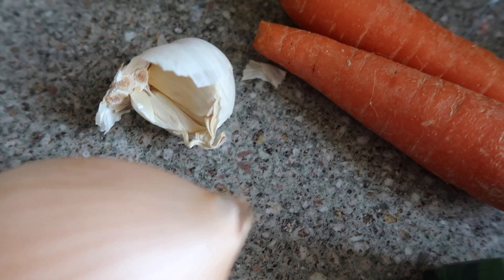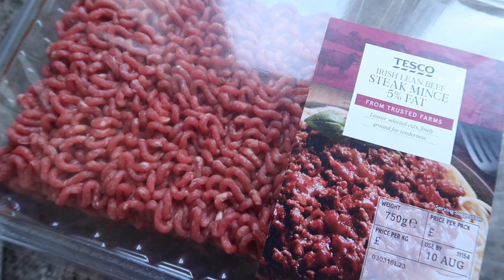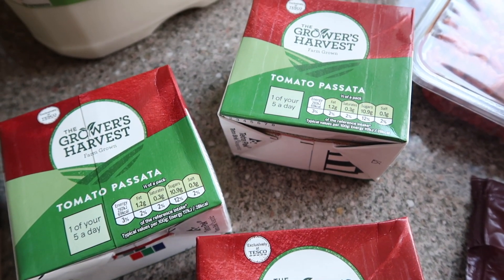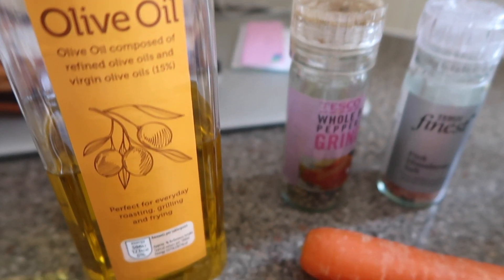For the meat sauce you'll need an onion — I usually use red but I have white sweet onions today. At least three to four cloves of garlic depending on your taste. Two medium or one very large carrot. Some lean mince beef — I'm using 750 grams but the recipe calls for 500 grams, so suit it to your family's needs. You'll also need passata or chopped tomatoes, and some olive oil and salt and pepper to season.